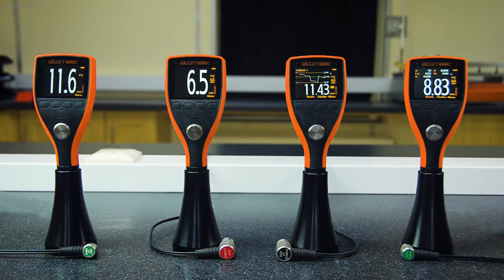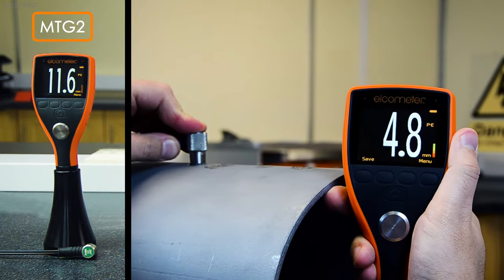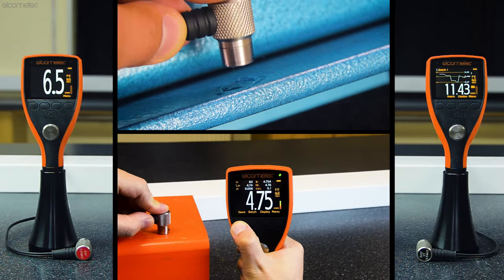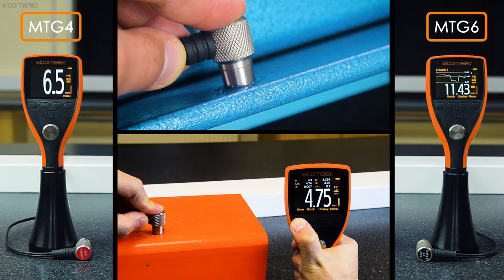The Elcometer MTG range is made up of four models: the entry level Elcometer MTG2, a pre-calibrated gauge which simply measures the thickness of uncoated steel, and the Elcometer MTG4 and MTG6, which can measure a wide range of materials even when they're coated.